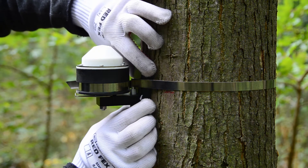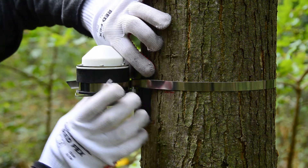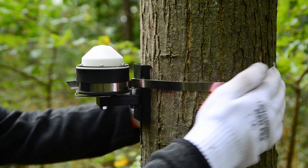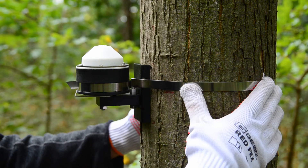Check if the sensor is sitting correctly in its position. Also check the perpendicularity of the tape toward the sensor axis.